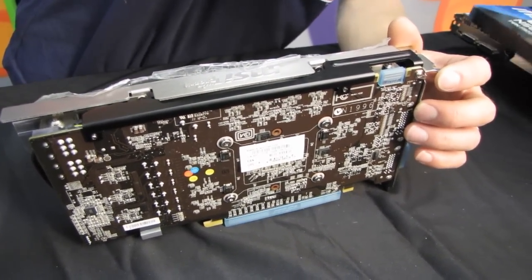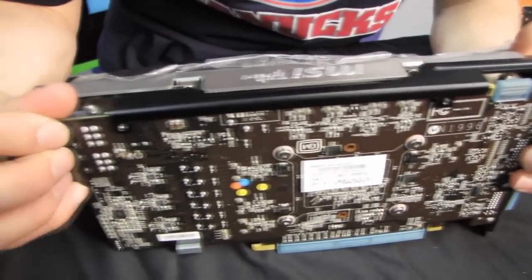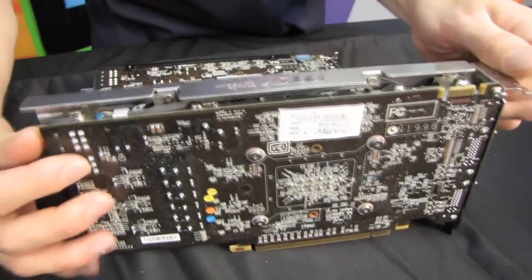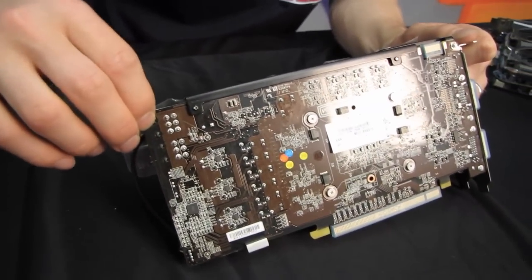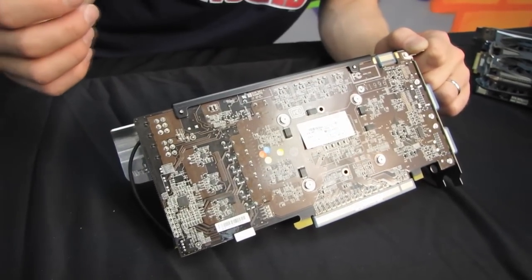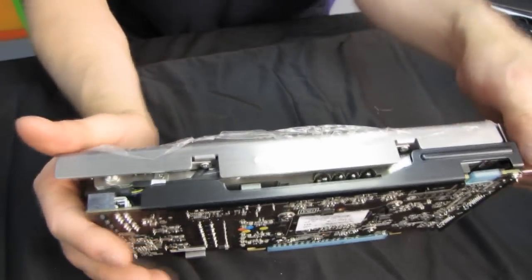They also use a PCB stiffener — a piece of metal that makes the card more rigid so you can't really flex the PCB. Comparing it to the 460, you can see how much more the 460's PCB can flex. This matters because the card is only secured by the PCIe slot and two screws; without a stiffener, movement during shipping can cause the cooler to come off or cause undue strain on the PCIe slot. That's one thing they've added to this card versus the 460.